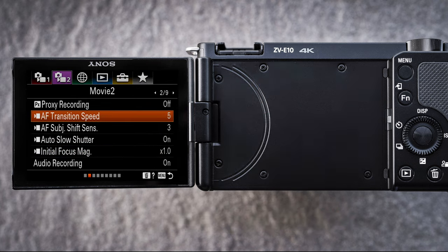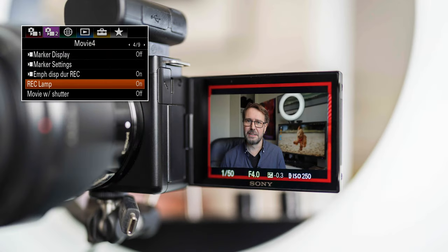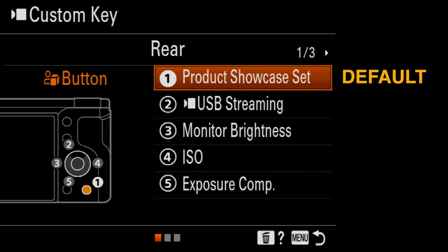We have good control over AF transition speeds — some earlier Sony cameras only had three transition speeds, whereas now we have more to choose from. There's a record lamp on the left side of the camera, and we also have a red emphasized perimeter around the monitor when we're live recording, so there's no doubt the camera is actually recording and we're not just talking to ourselves.